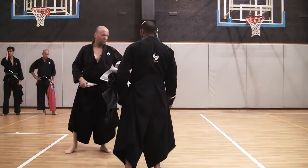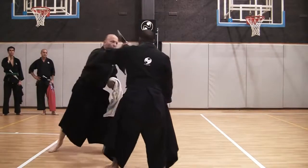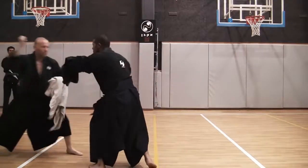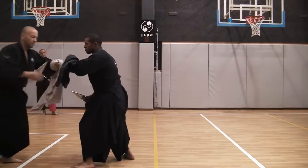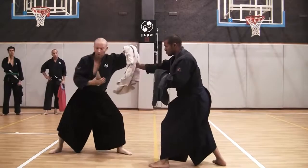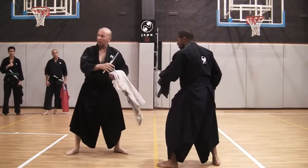Let's practice using it. You hold it like this, and you cut me, and I defend and cut you. Extending this forward, doing Tai Sabaki backward, and answering. Just the basics to get to know the weapon.